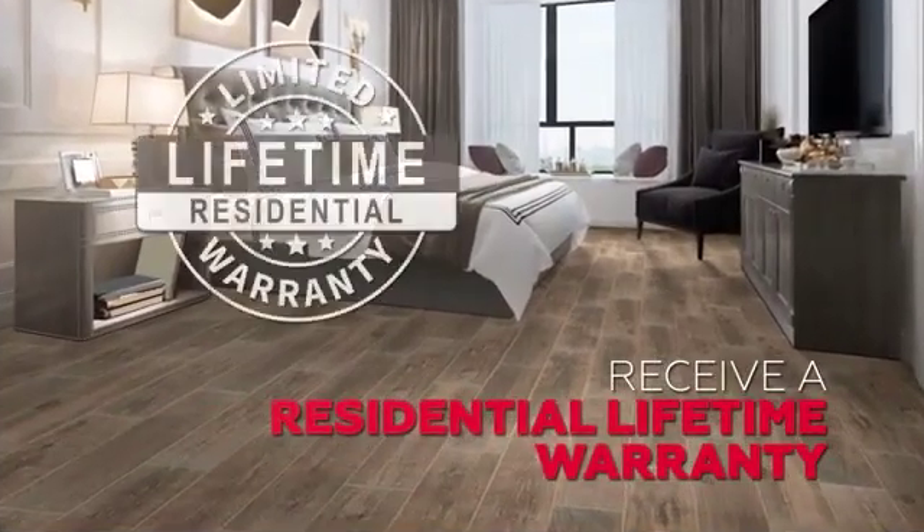Wood, marble, stone, and concrete — and when the full system is used, receive a residential lifetime warranty.